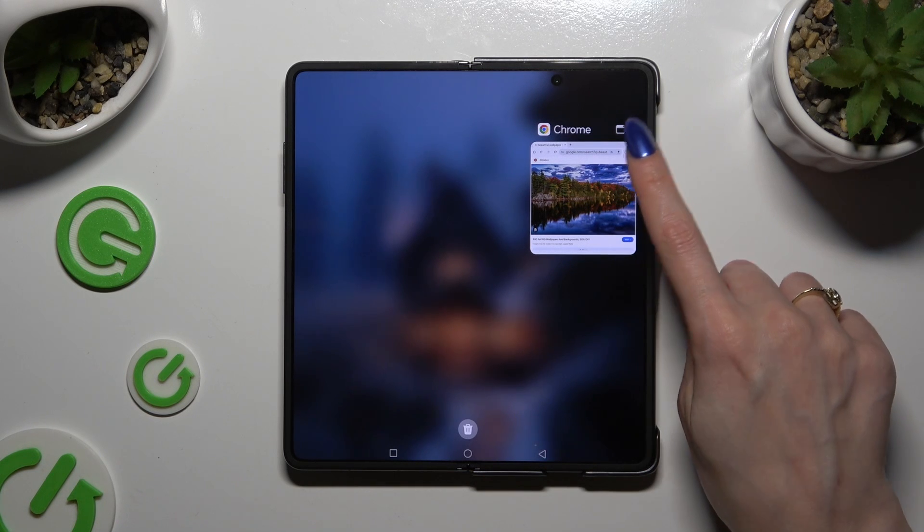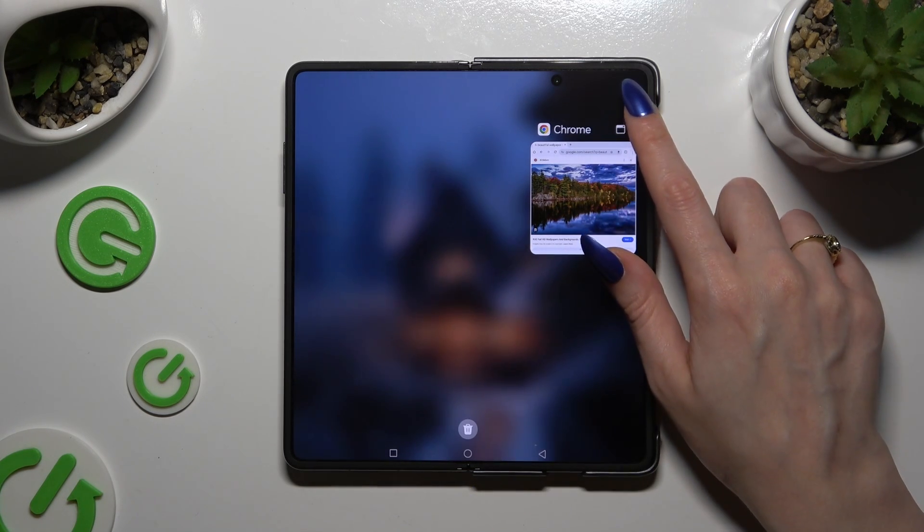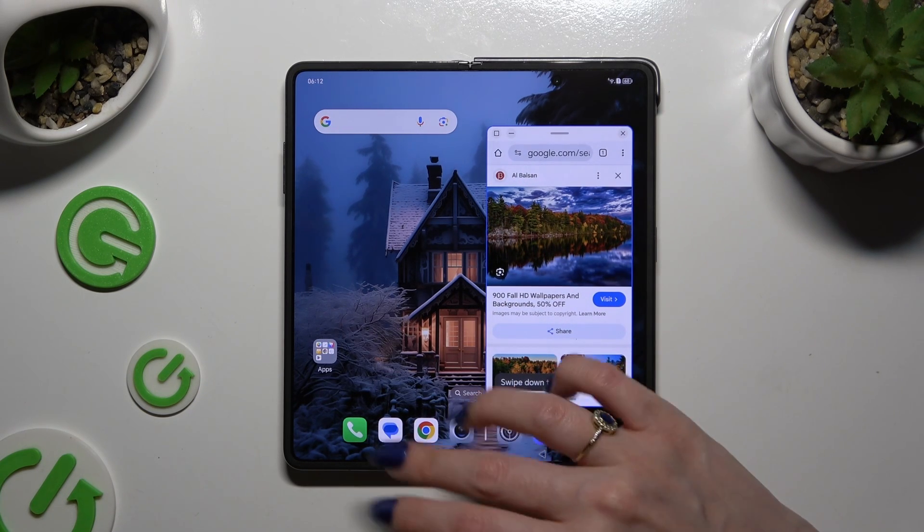Then tap on this icon of a rectangle at the top right corner, and click on this second app.